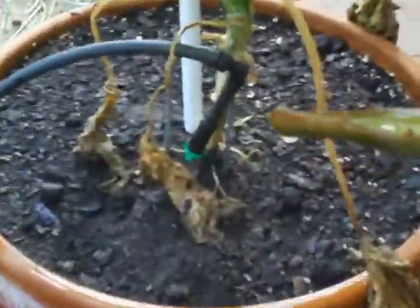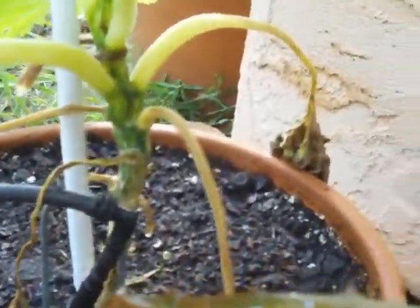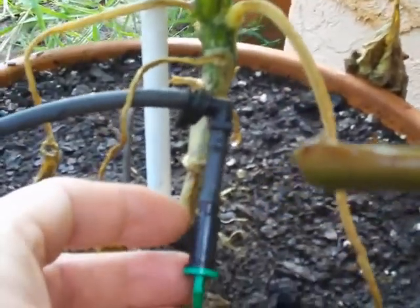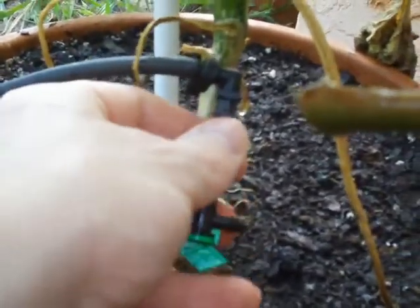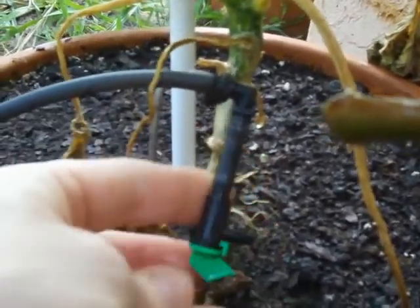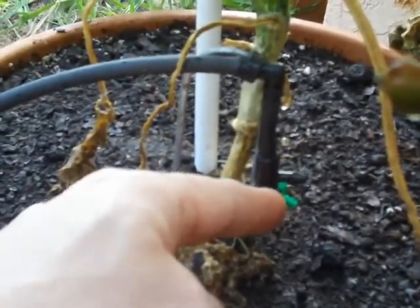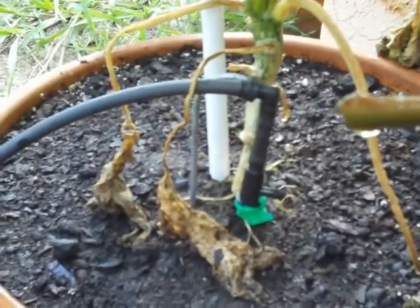So over here — this camera is very shaky whenever I come out here because this is all lava rock; you can have a really hard time walking through it. This has the same thing: a five-gallon-per-hour flag dripper. It does work. I'm about to fill it — let me show you it in action.